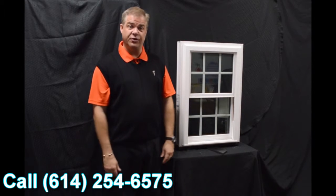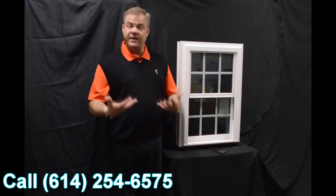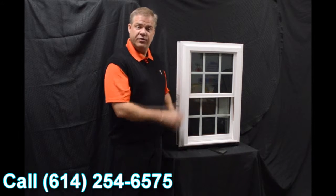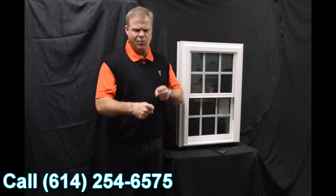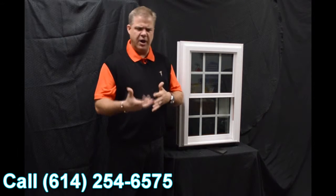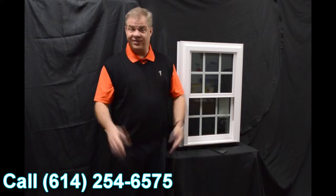As we move into the exterior of the window, one of the first features I wanted to talk about is the fact that the window is fully welded — both the mainframe and sashes — as opposed to mechanically fastened, where joints can work their way apart and water and air can get inside the window. With a fully welded window, that is just not going to happen.